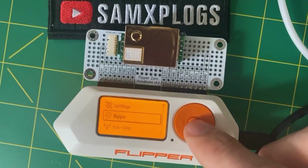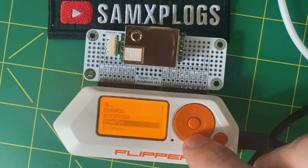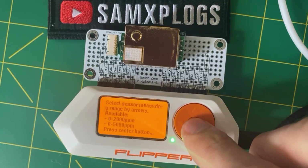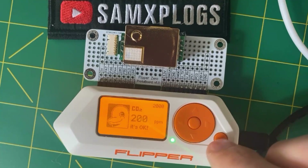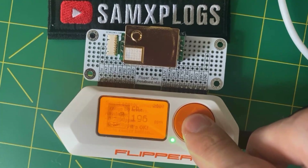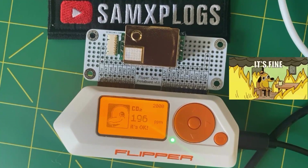Now it's time for a demo. We browse into Applications, then GPIO, then the Sensor folder, where we have the MHZ19 app. Here we can see the CO2 value, which is reading. However, 200 ppm seems low, especially indoors, so I suspect there is some calibration issue with my module. I need to do more research on how to get more accurate readings.